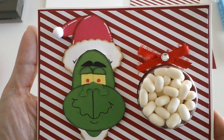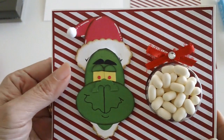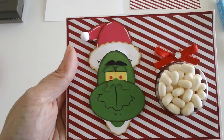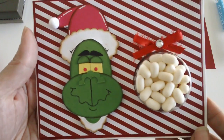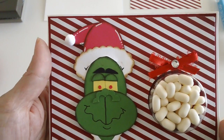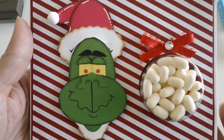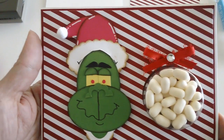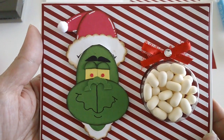Good afternoon everyone, it's Maria here. Today's project is this cute little card — I made this punch art yesterday. It's the Grinch. I know it doesn't look like the Grinch, but that's sort of the idea behind the punch art. I wanted to make something fun for the holidays, especially since I'm going home with my family and I'm going to see my son — something funny and whimsical for our family.